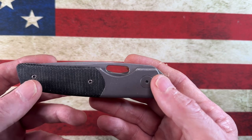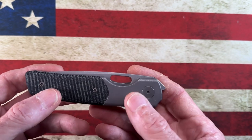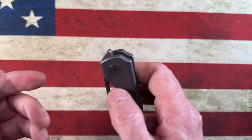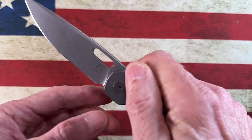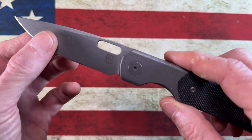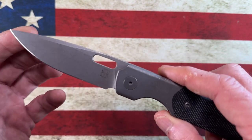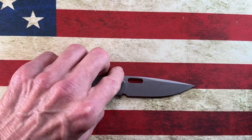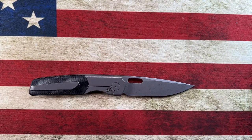The one I have is in the sandblasted stonewashed titanium finish, which I really love. I picked this out specifically because it looks kind of apocalyptic — already worn in. The same is true with the blade; it's got that sandblasted stonewashed finish. It's a 20CV blade with the Berg Blades logo, and that's it — very sterile.